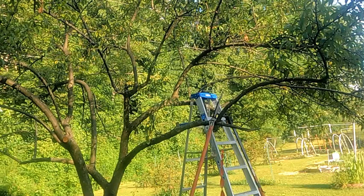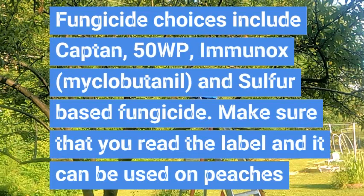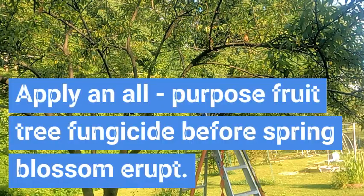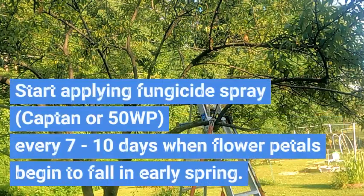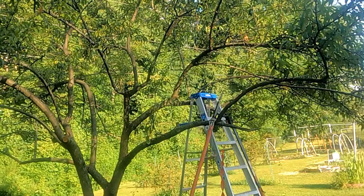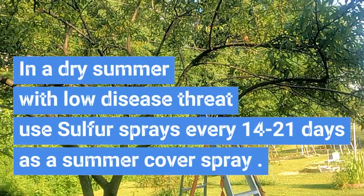If those two or three things don't work, then you can go with a fungicide. They recommend one that has captan in it, or 50 WP, or a sulfur-based fungicide — just make sure it's good for the tree. They suggest you start spraying right after the pink stage, when the petals begin to fall, applying it every seven to ten days starting in early spring. Then do the sulfur spray every 14 to 21 days as a summer cover spray.